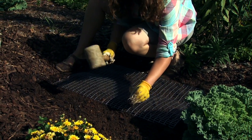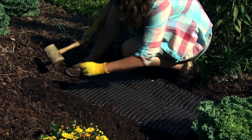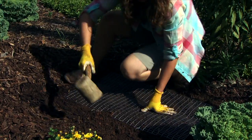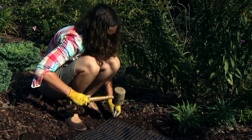I'll do the corners and then a couple of stakes along the inside. The longer your stake, the more secure the hardware cloth will be. Once we get this installed, we'll go ahead and cover it back up with mulch.